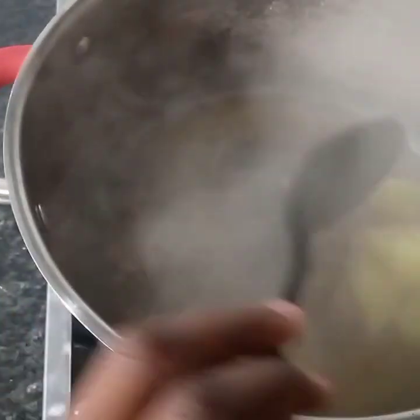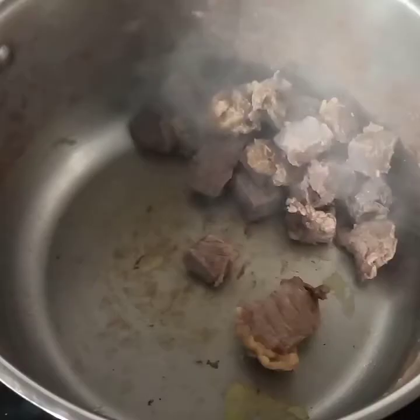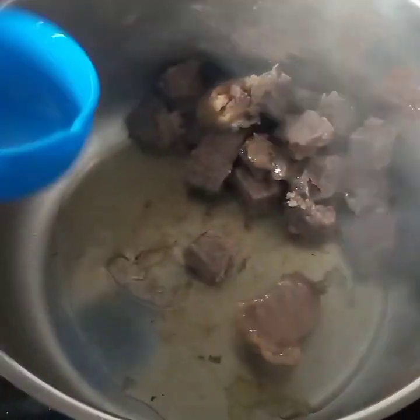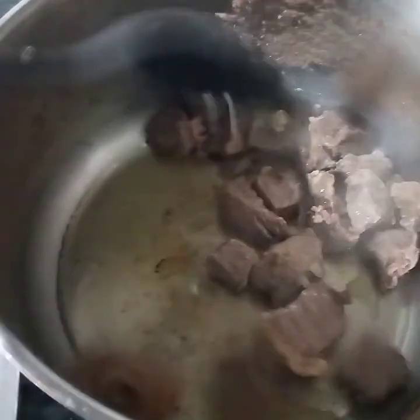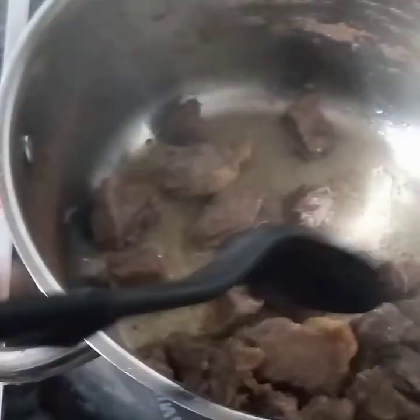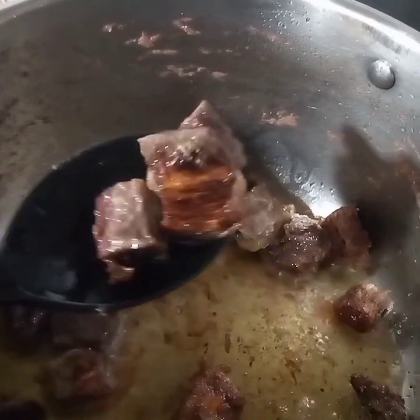I'm going to take the potato cubes out, and then take out the water. Then I'm going to fry — add in some vegetable oil; you can use any type of oil that you prefer. I'm going to keep on stirring the meat. I want my meat to be brown. There is my meat — it's perfect the way I want it.